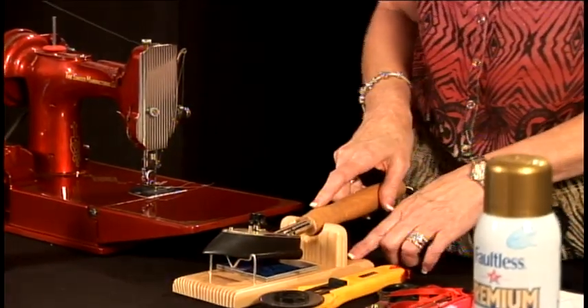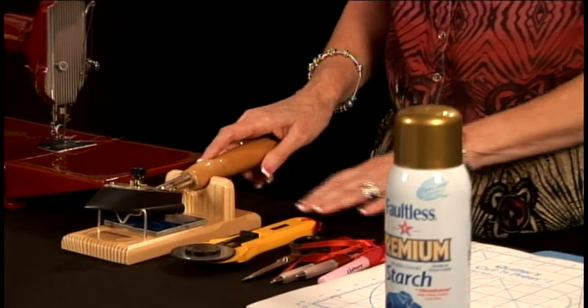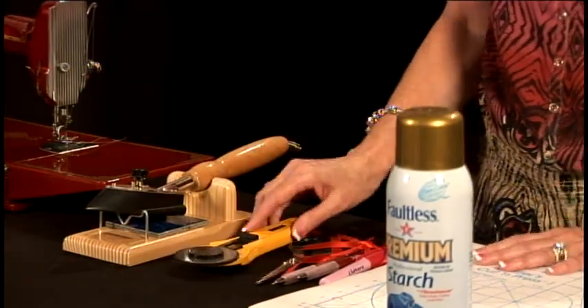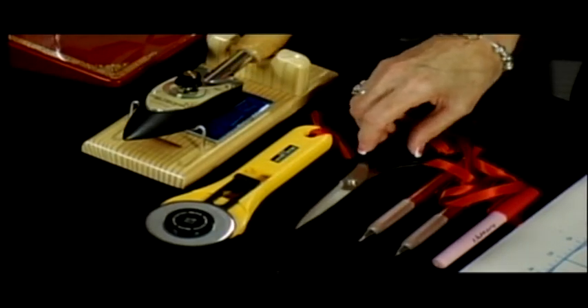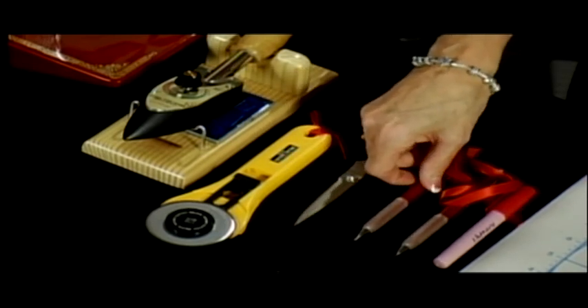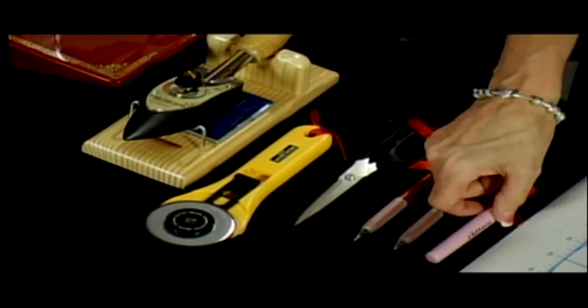You need a very hot iron, and this is a little hobby iron that I find is very user friendly for quilting. It gets really hot and it stays hot. A rotary cutter with a very sharp blade. A pair of scissors with a sharp point. Sew line marking pencils which have a light colored chalk and a dark colored chalk. And a sew line glue stick.